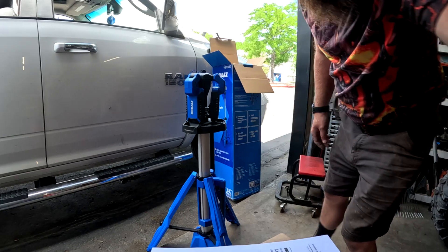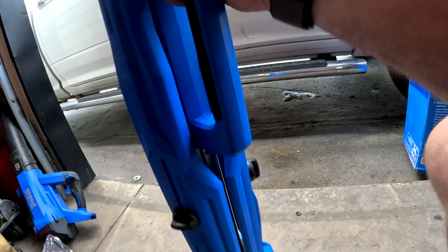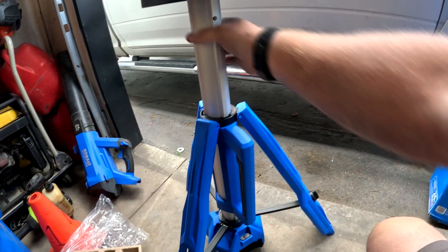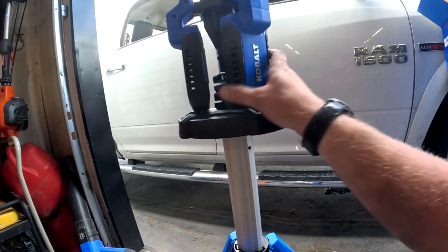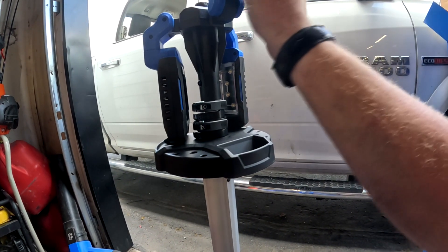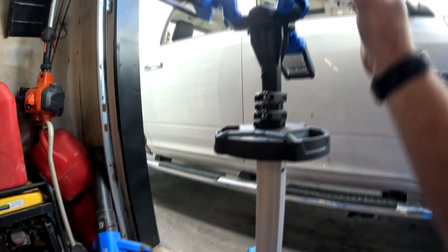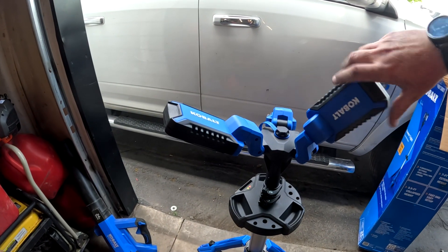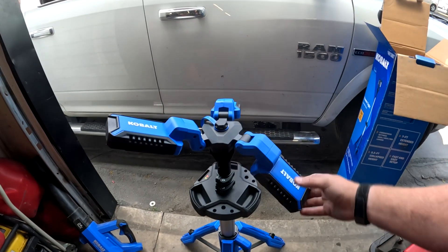The foot decided to kind of expand itself. So it looks like those are the feet — looks like it locks into place, which is kind of nice. These look like the lights here. It's nice that they are all directional too. They go almost 360 degrees all the way around. That's nice.